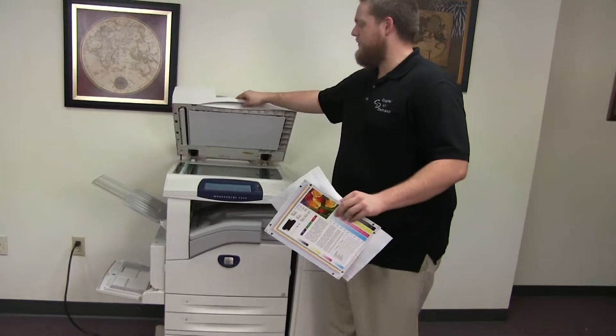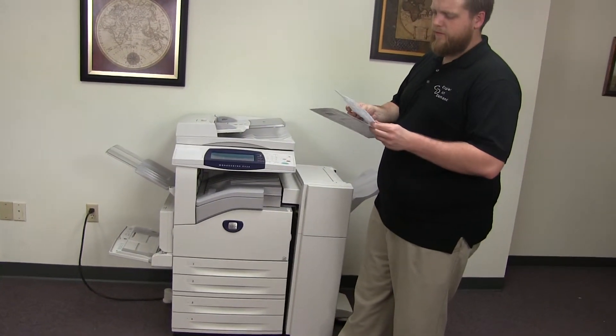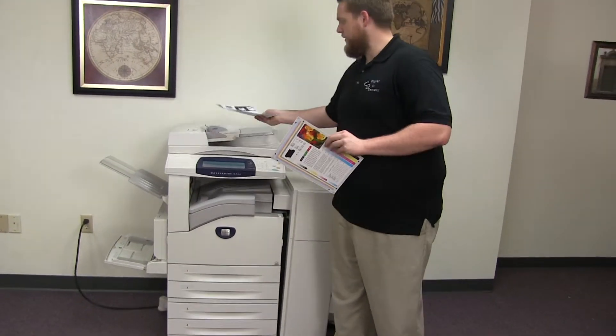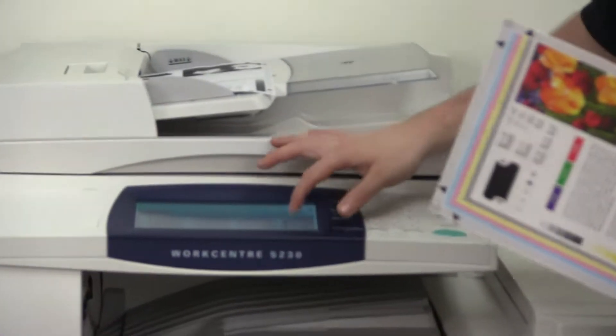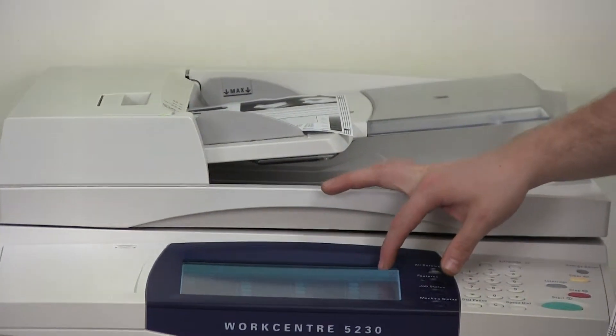Okay, now we'll go ahead and test out the document feeder as well as the stapling and hole punching features on our finisher. We'll go ahead and place our two test copies in the feeder face up, and we'll go ahead and do a double staple and a three hole punch.